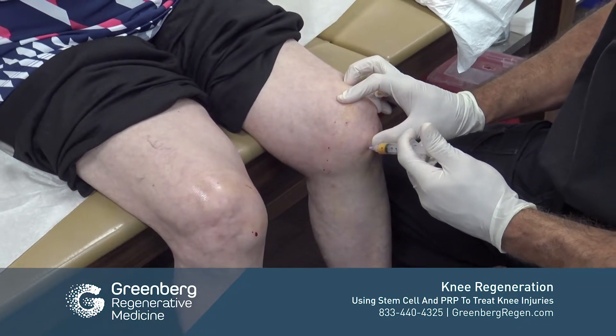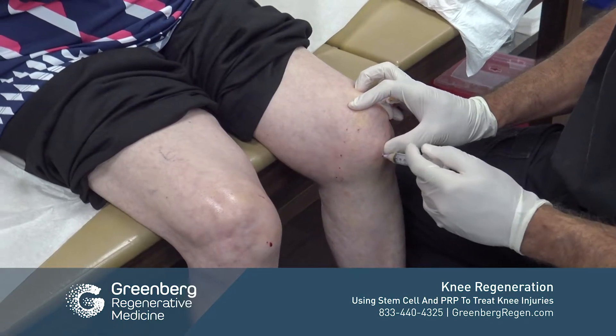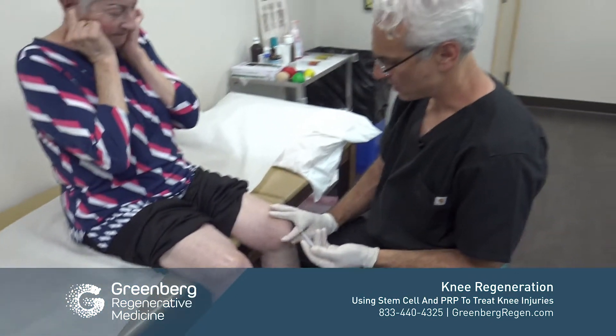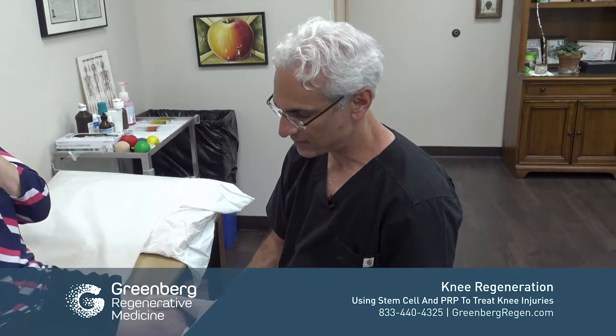That framework enables the growth factors and the stem cells a place in order to work. When they have this lattice and framework, they can work more efficiently than if they don't have it.